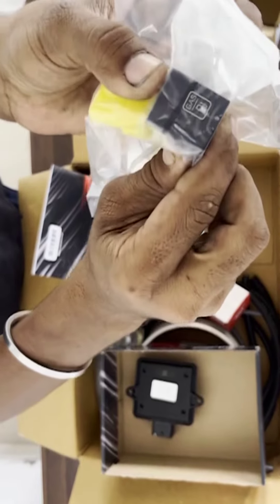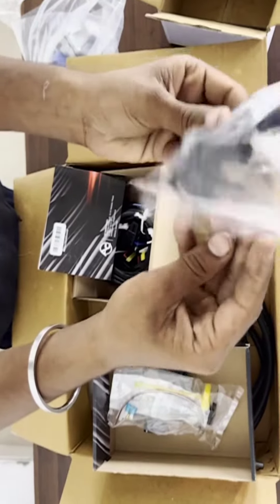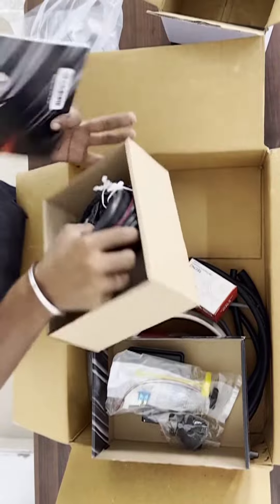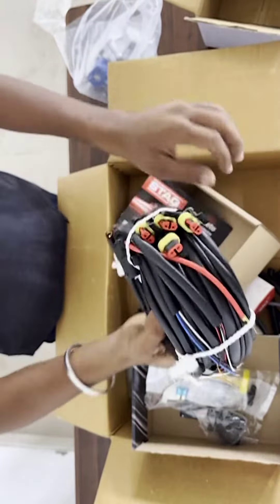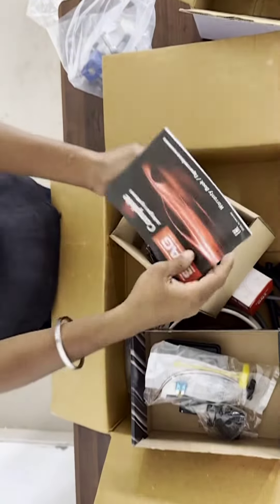Here is the pressure sensor — the latest pressure sensor. This is the wiring kit. Guarantee cards are also included in the box.